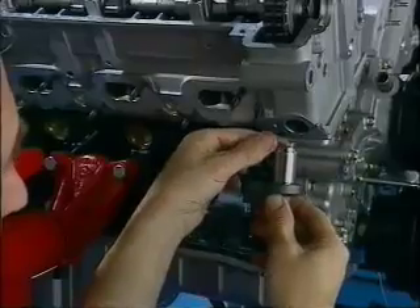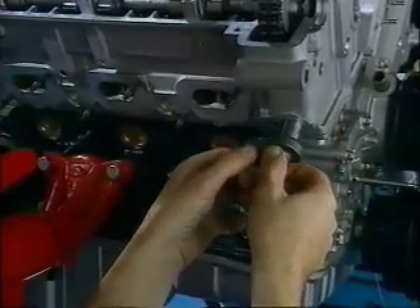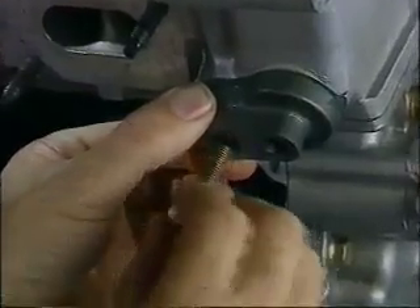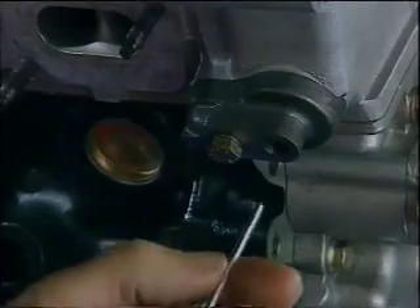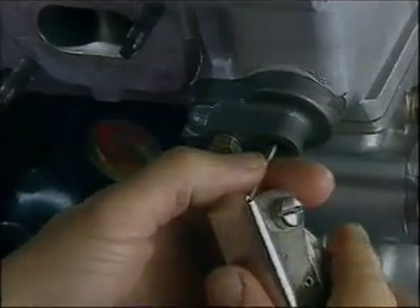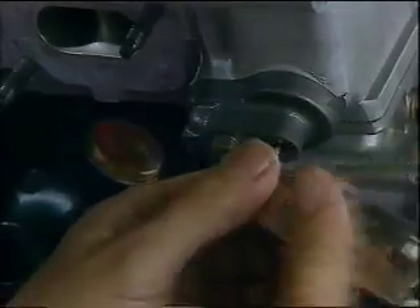Once all the cam sprockets are installed, you can fit the chain tensioner. To set the chain under tension, you turn the set screw anti-clockwise using an Allen key. This is merely a reverse of the dismantling procedure.